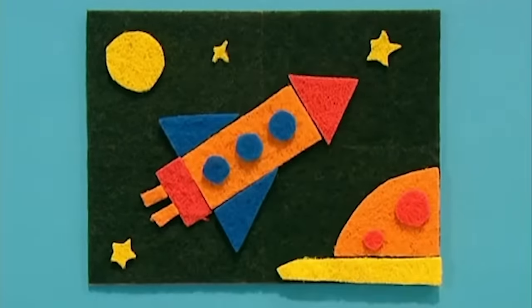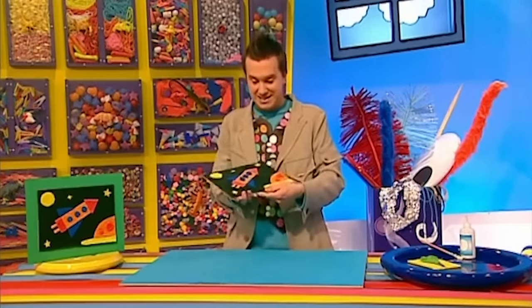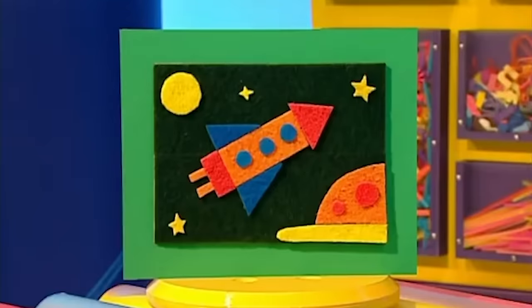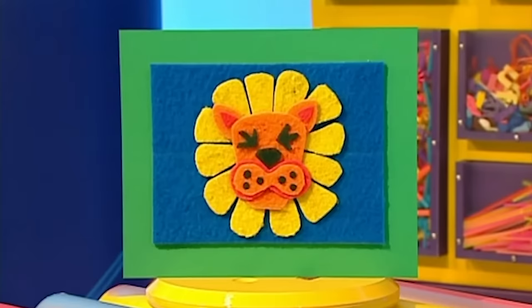Now we can arrange our picture - and remember, the great thing about these sticky pads is they don't need any glue, they just stick together! What a great effect! And the great thing about this sticky board is that all the pieces stick together. And the other good thing about making a sticky picture is that you can rearrange your pieces whenever you want, or you can even cut new ones. How about a super sticky scouring pad train on a yellow background, or a super sticky lion on a blue background? Super sticky scouring pad pictures that you can arrange however you like!